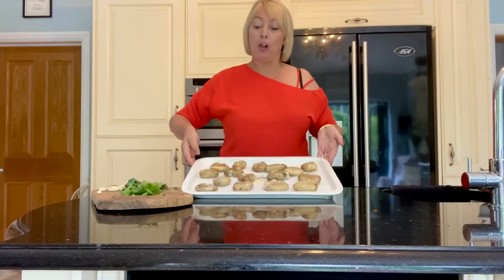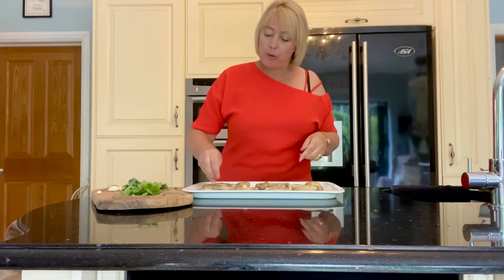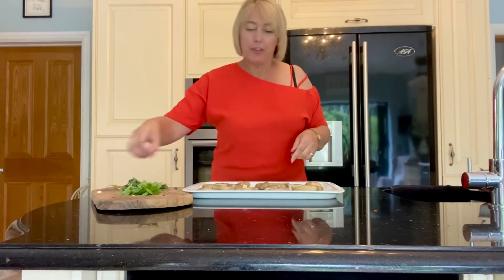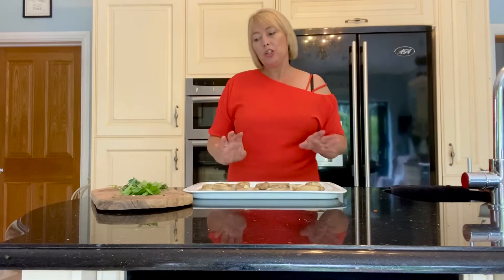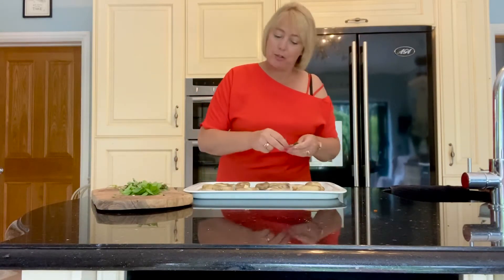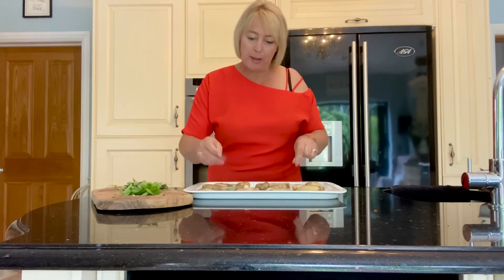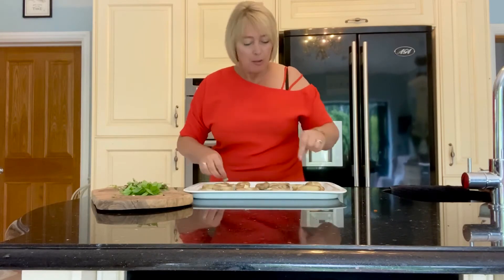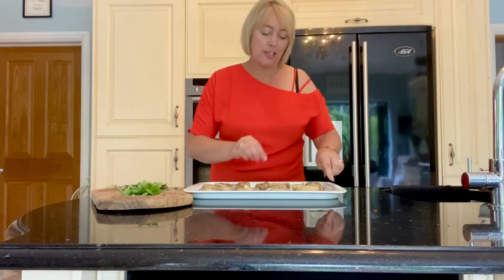I've got some slivers of garlic, so I'm just going to pop those around the edge. Then, because it's my summer roast potato, I like to add some fresh oregano. That's straight out of my herb garden in the courtyard kitchen — I'm so lucky to be picking them fresh and putting them straight into dishes, which really adds a freshness to them.